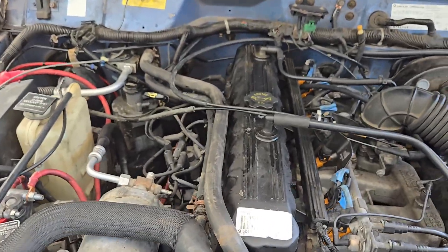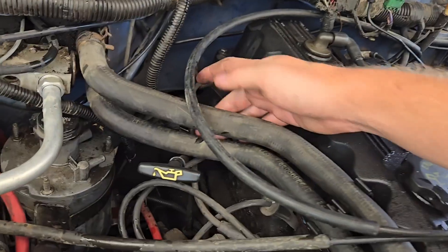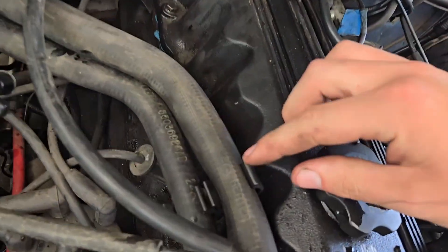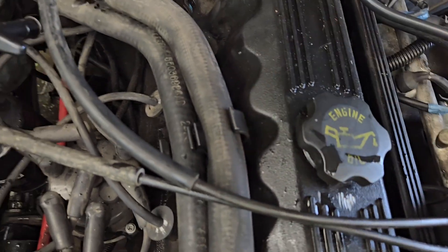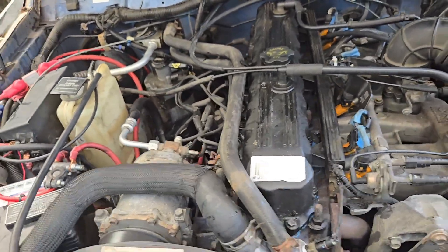That's all there is to it. Here's your routing: make sure the throttle cables are all on top of these hoses, and they go behind the oil dipstick. There's a little plastic mount for them that sits on a valve cover stud. Now we just have to put some more coolant in and we're done.